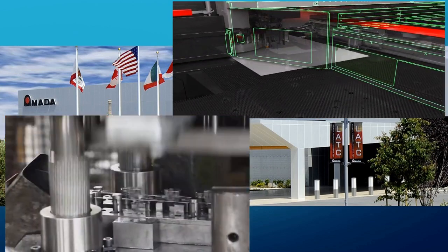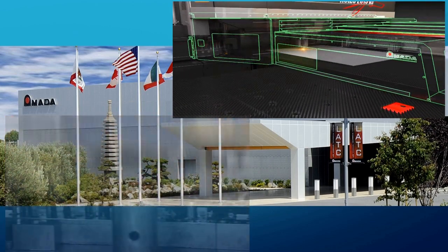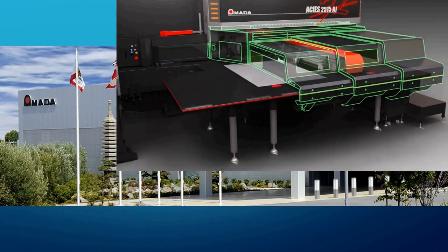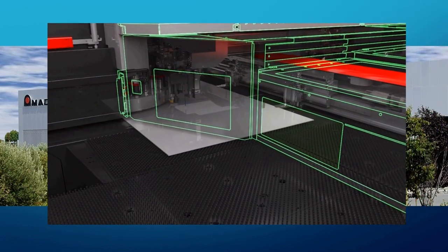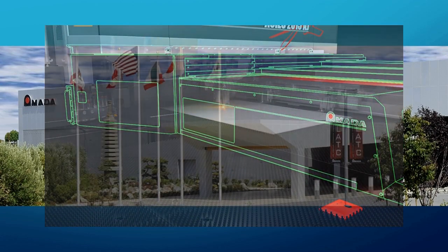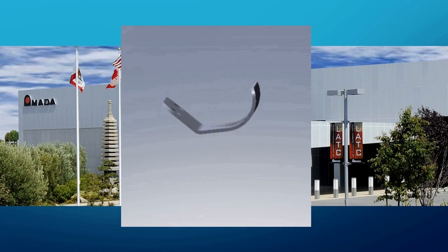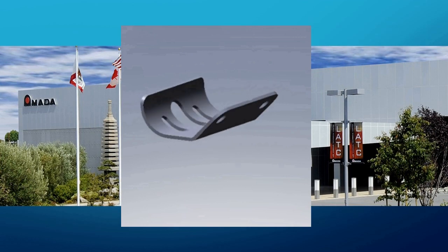This case study is mainly aimed at manufacturers involved in high volume stamping but who may have an interest in the short-run versatility and just-in-time abilities of turret and punch laser combination machines. The part in question is an actual customer's part who presented it to Amada to see if it could be produced on a turret or punch laser combination machine.